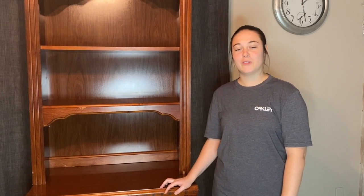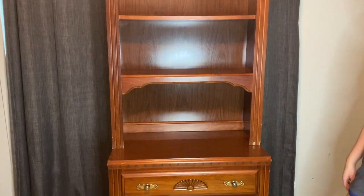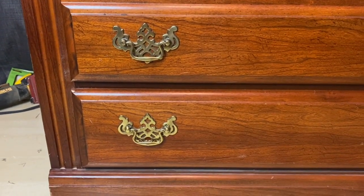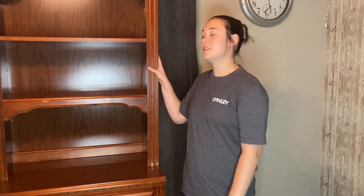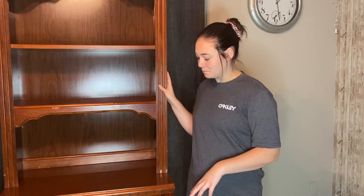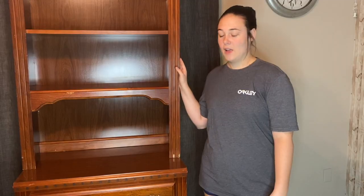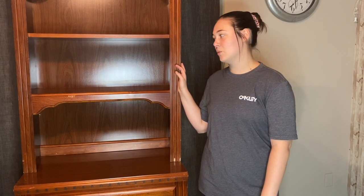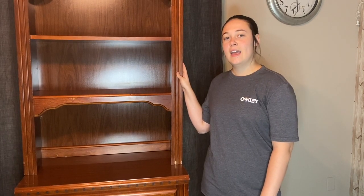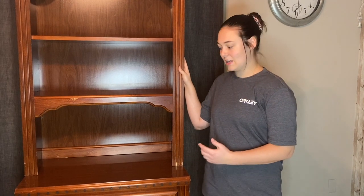Hello everyone, welcome back to my YouTube channel. If you're new here, my name is Heather Lewis and today we're going to be making over this hutch — my goal is to turn it into a coffee bar. It's a little outdated with the hardware and the color, but what I really like is that the top comes off completely so we can work on it as two separate pieces. It's also Broyhill, which is really good quality, so the structure and bones are great. We just need to update it to fit a more modern style home. We're going to start by taking out the hardware.